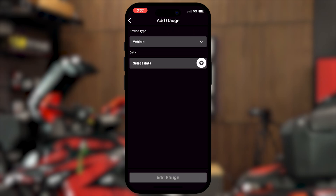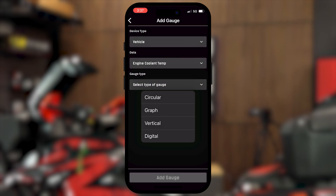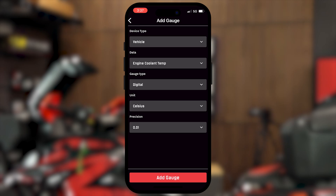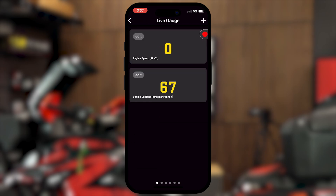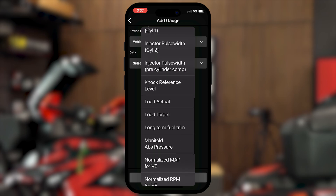Add another one. Let's go with coolant temp. We'll do digital as well. We don't want Celsius, we want Fahrenheit. Precision, just about a degree. Add that gauge and we're good to go. You can tell I haven't run the machine today — 67 degrees in the studio, just the way I like it. But you get the idea: you can add whatever different data you want to keep an eye on right there.